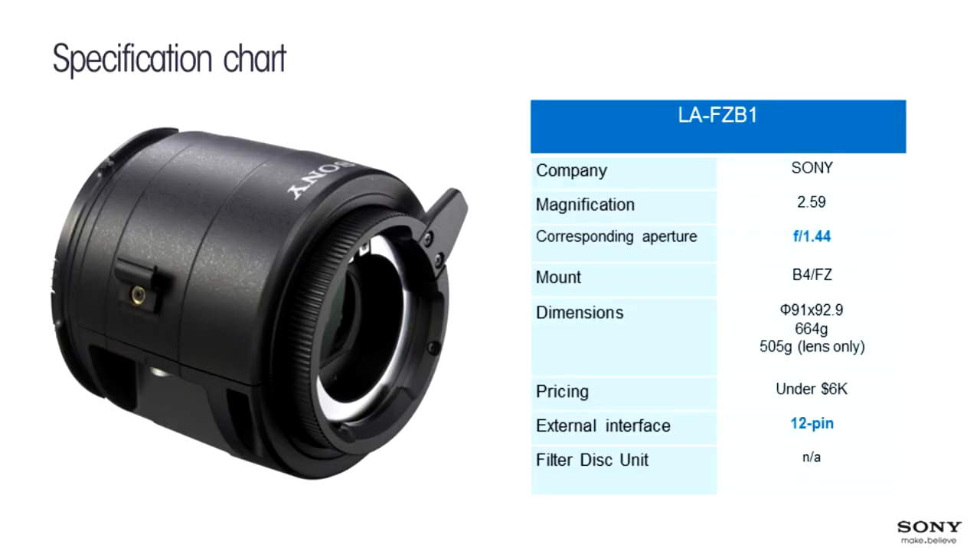There's no loss of angle of view, very good quality, very fast, very little optical distortion, and it doesn't weigh a lot. Priced under $6,000, which is very reasonable — especially because it provides a token connector. Other adapters at similar prices don't provide direct power or communication from the camera. When using the Sony adapter, you can start/stop from the lens and control via remote.